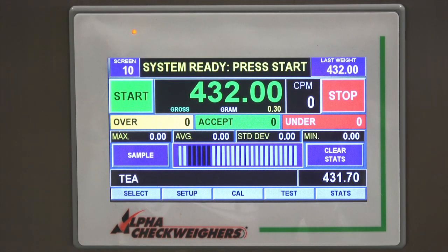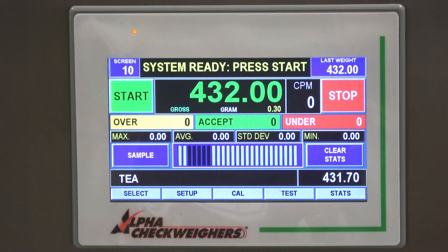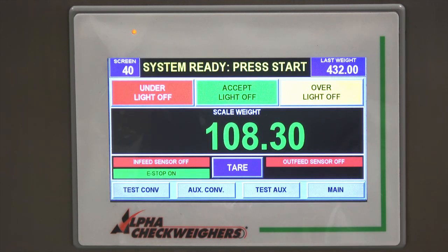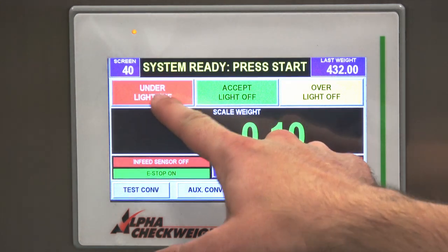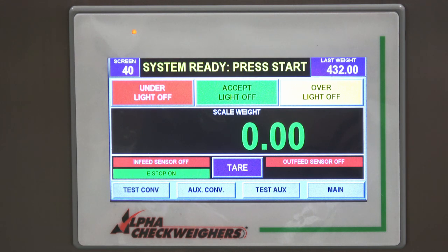If your check wire is ever running inaccurately or you think there might be an issue, before you panic there are some simple troubleshooting steps. We have a test menu on the check wire — it does a few things. You can check to make sure your lights are working. You can also see a live scale readout, so if your check wire is running off weights, go into the test menu, grab a known weight — I have a 100 gram weight here — put it on the scale and make sure it reads 100 grams. If it reads something like 120 grams, you'd know you probably have to recalibrate the scale.